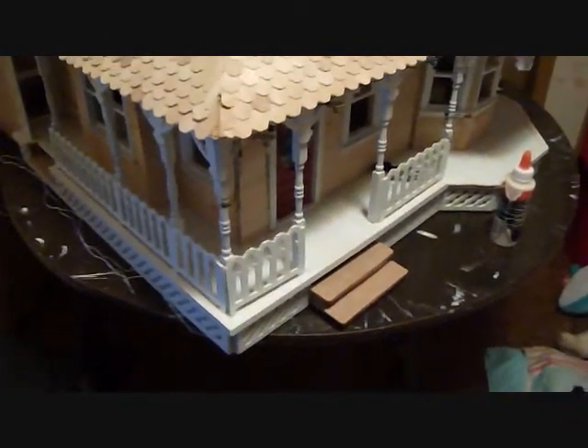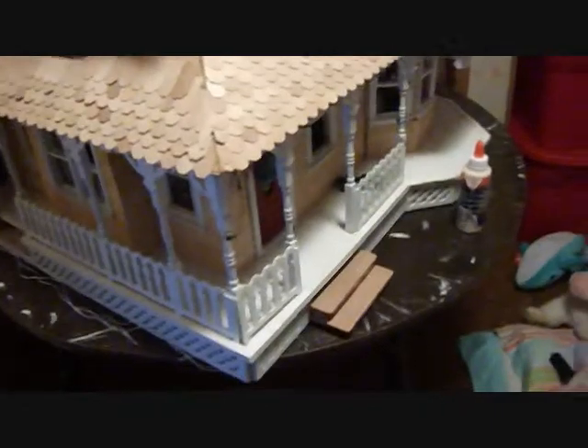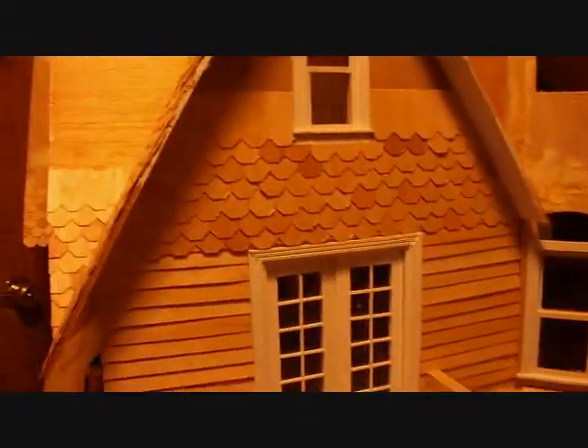Hey everybody, Miss Mini Lover here, and today I'm just going to show you yet another update. I did a little bit of work on my dollhouse since I've gotten my camera back. I did a little more shingling up here, but didn't go all the way up though — I got lazy.